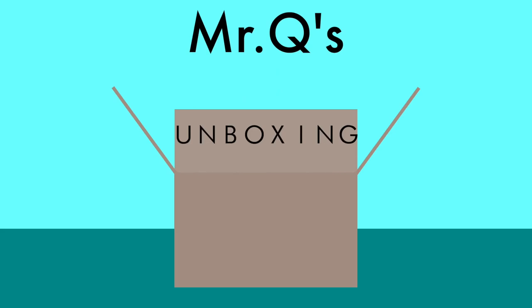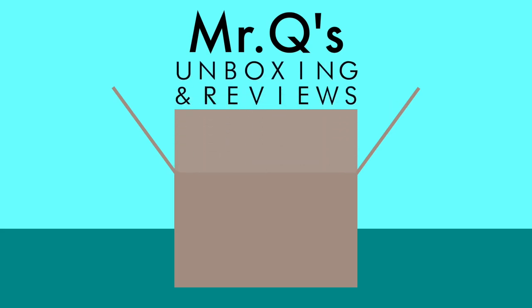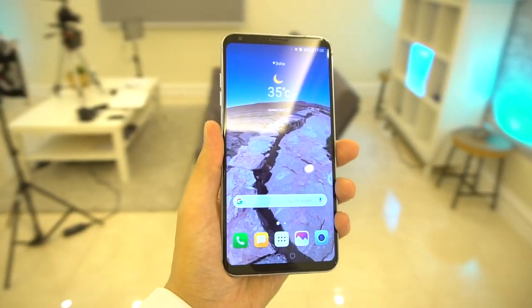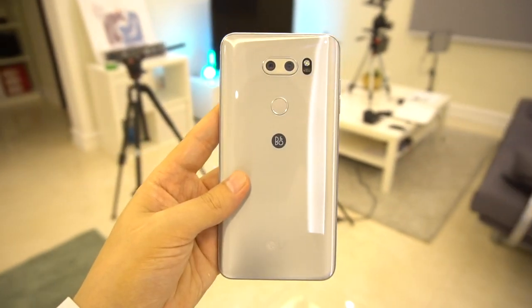This right here — this thing, LG — this is how you do it. In my hands in all its mercury goodness is the LG V30 Plus. A lot of people have been looking forward to this phone, myself included, and I've had a chance to play around with it for a couple of days. I thought you might be interested in knowing some of the things I love, some I don't, and some things I think could improve — maybe for the V40 or a V31 — because this is pretty good already.